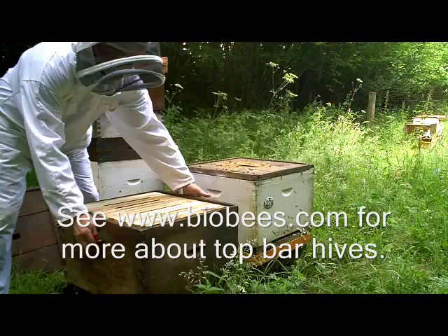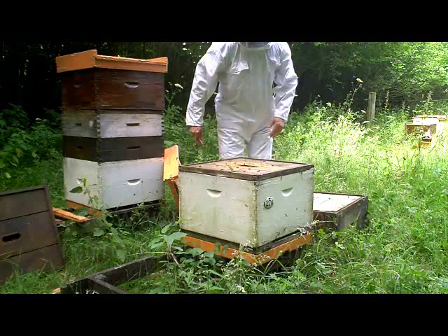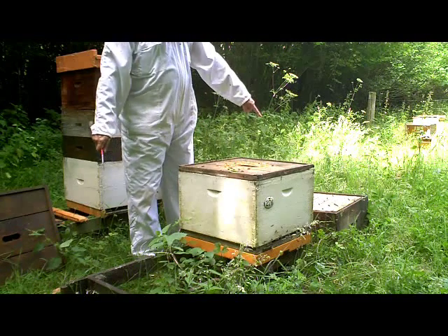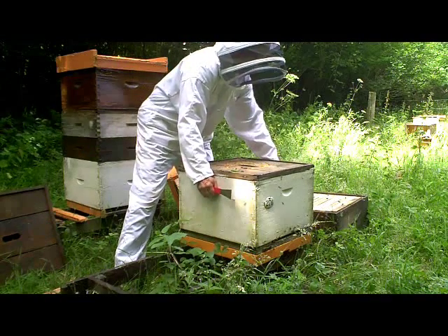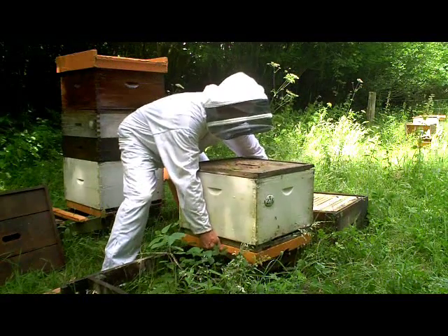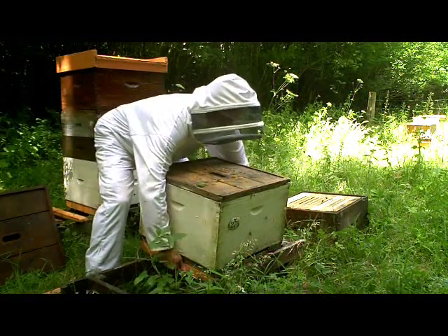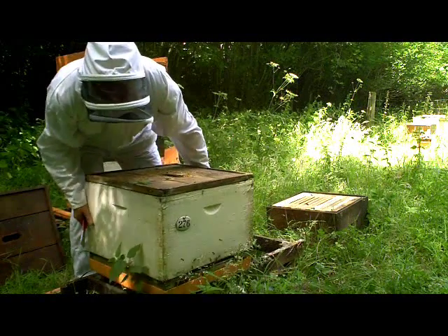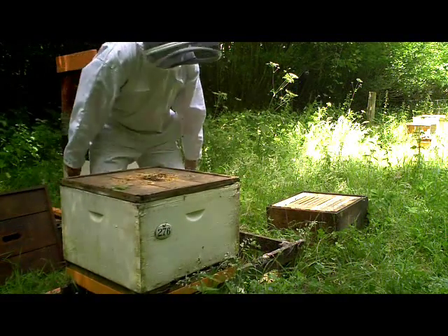Now I'm going to move this box over here, because what we want is this hive off to one side and the bees flying into the entrance of the new hive. I'm just going to pick this up bodily and move it — it's quite a heavy hive. I'd say this weighs probably close to 80, 90 pounds. And that's one of the drawbacks of these big old Dadant hives — they are very, very heavy things to move around.